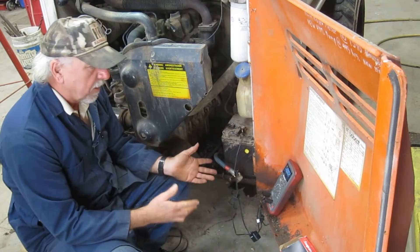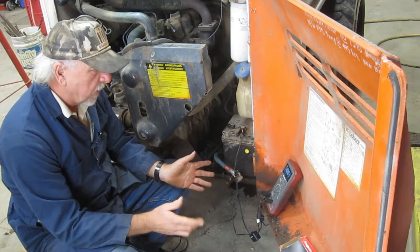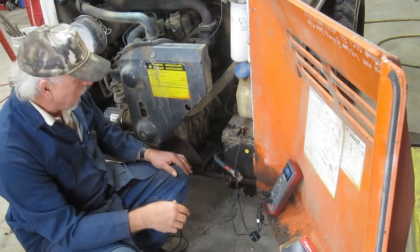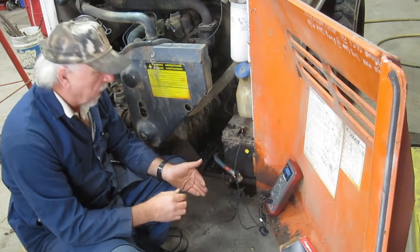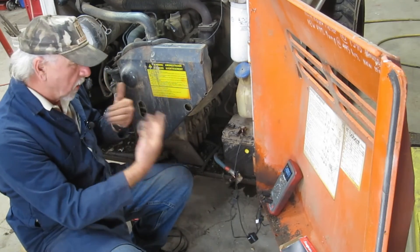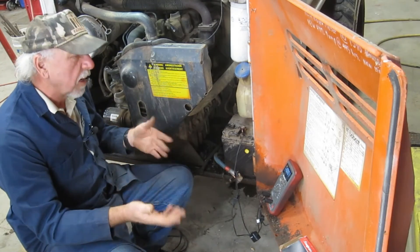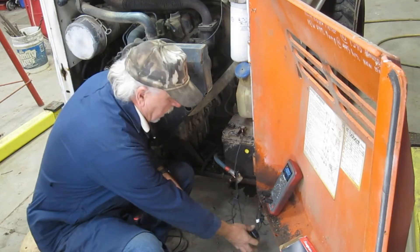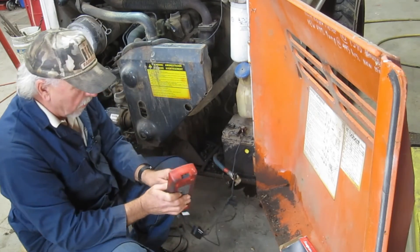The corrective action is to replace the alternator. The process was simple — easy hookup, verification confirmed, tools worked as designed. Since this older Bobcat has no memory, clocks, radio, or computers, I don't need to use the auxiliary battery for re-hookup. I simply flip the harness to the on position and get the meter out of the equation.